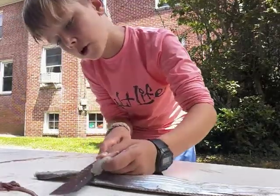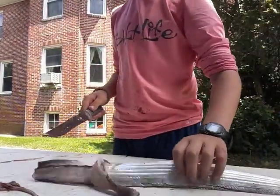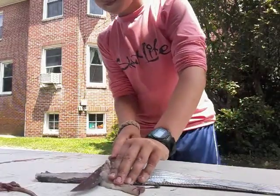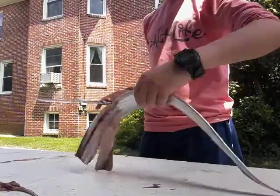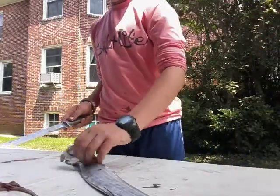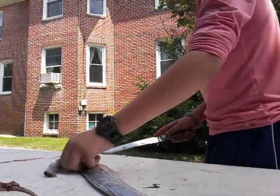We're just gonna keep on cutting down the line. This is pretty darn hard. There's no more meat coming on this side, so like I said, I'm improvising.